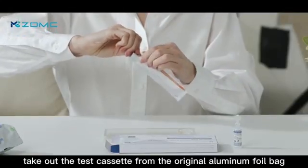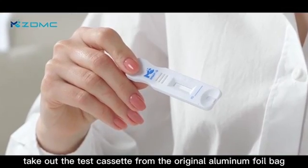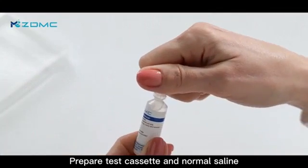Open the package, take out the test cassette from the original aluminum foil bag, and prepare the test cassette and nomosilion.